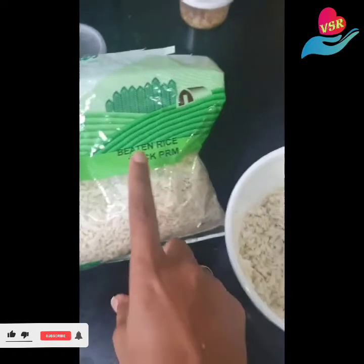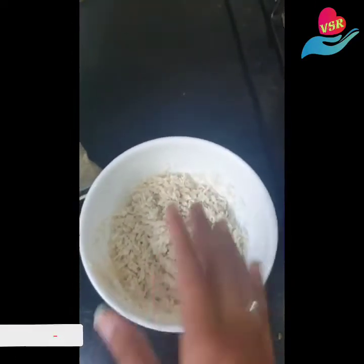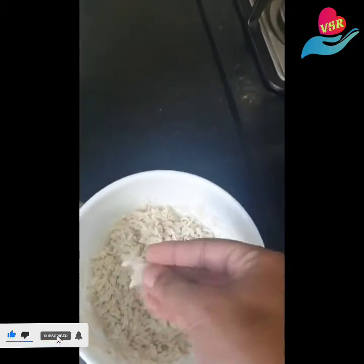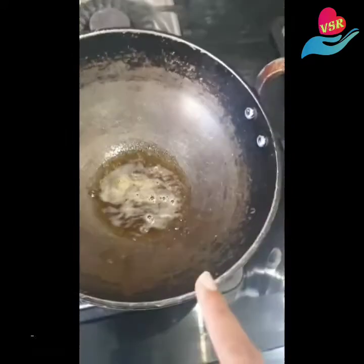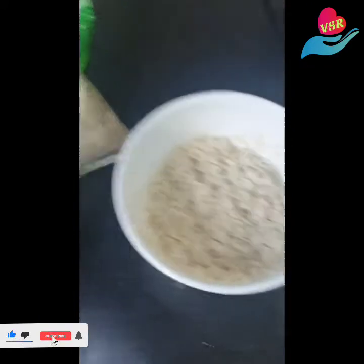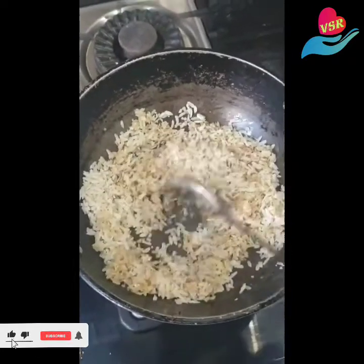I'm using the thick aval. What I've done is washed the aval, drained it, and kept it aside. In the washing process it has become really soft. So in a kadai I've taken three spoons of ghee, and now I'm going to be transferring the aval into the kadai.